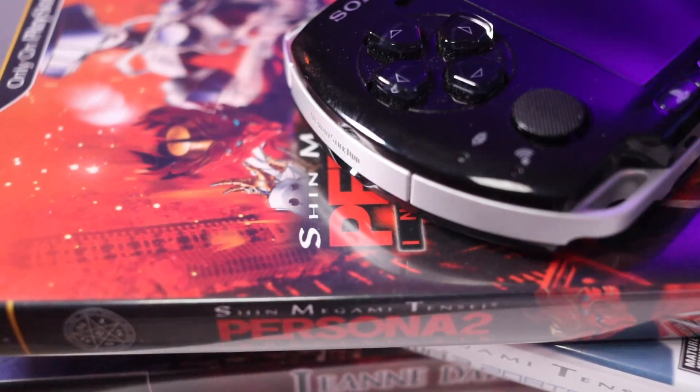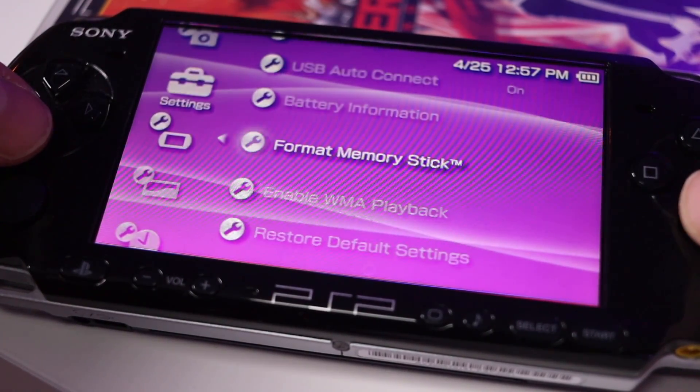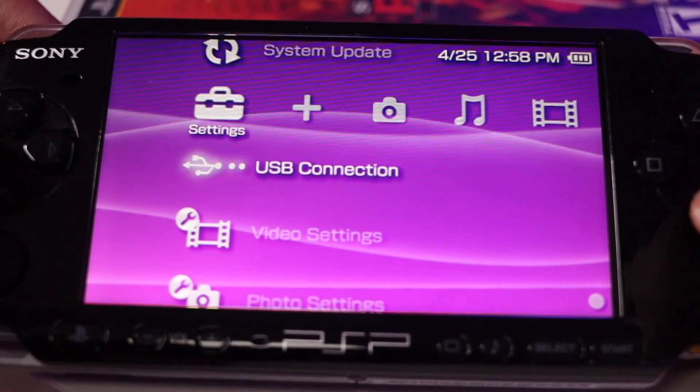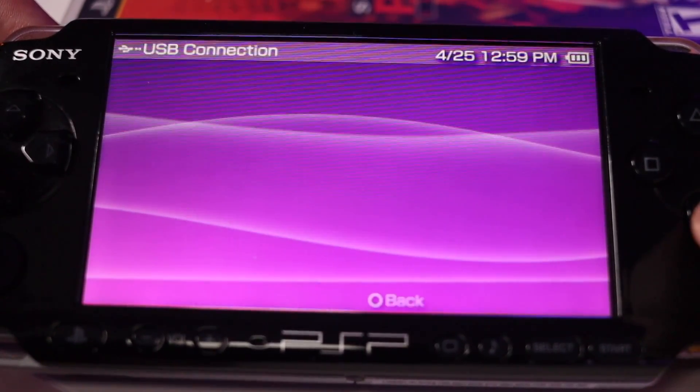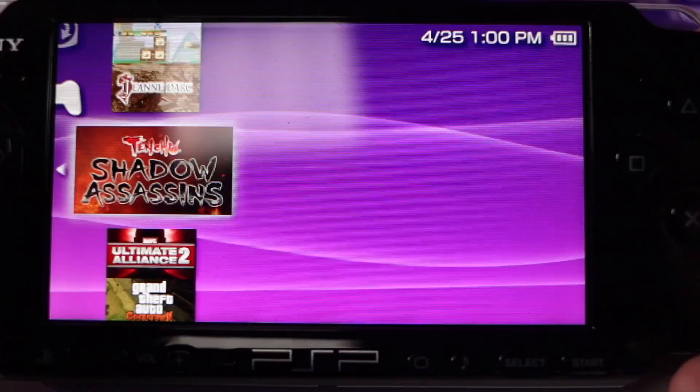At that point, boot it up and go into System > System Settings > Format Memory Stick. Wait a couple of seconds and your memory stick will be ready to go. Then plug a USB cable between your PSP and your PC, put it into USB mode, and transfer files as you normally would.